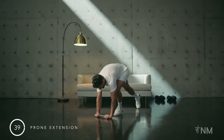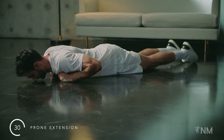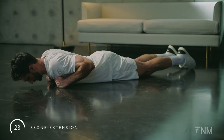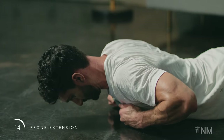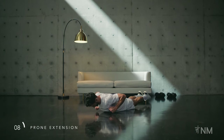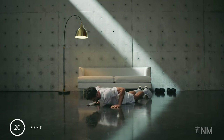Back to the prone extension. Pick up your band. When extending, imagine you're crushing a walnut between your knees. Encourage your shoulder blades towards one another as you pull the band apart. Keep the spine long, avoiding compression in the lower back. The focus is on feeling length from your head to your toes, not on lifting high off the ground. Exhale as you lift and pull the band apart. Well done. Band off.